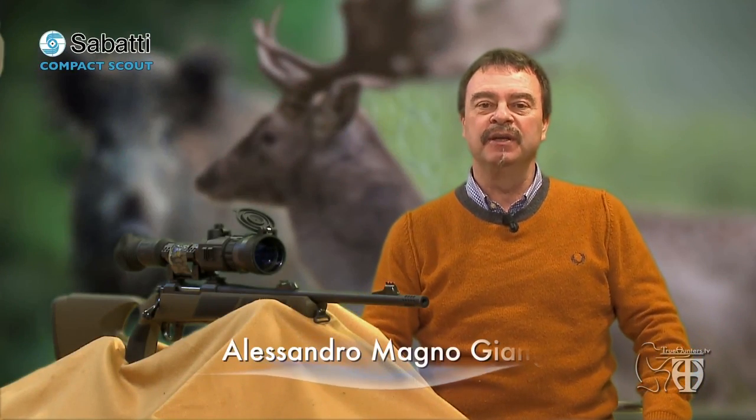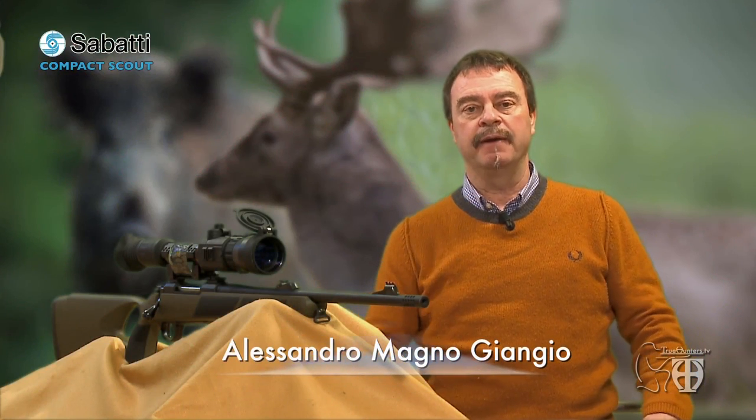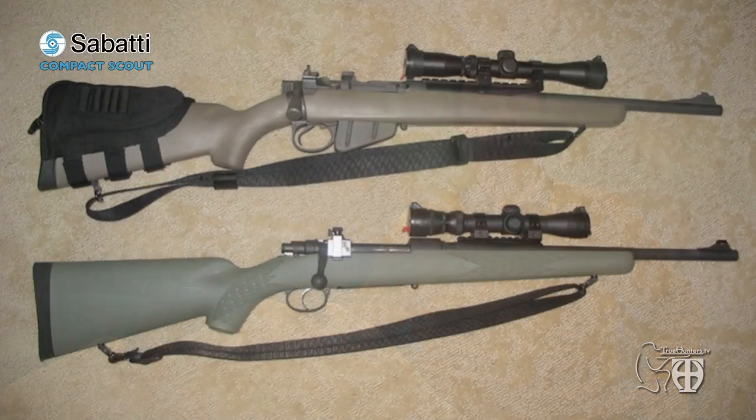Dear True Hunters friends, welcome back to our special video test dedicated to a very special purpose gun: the brand new Sabatti Mercury Scout with a thumbhole stock, chambered for the two superclassic Scout calibers, the .223 Remington and the .308 Springfield. The Sabatti Mercury Scout model has some peculiar features that intend to redefine the concept of the standard Scout gun.